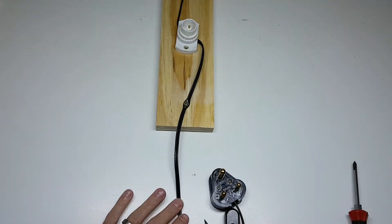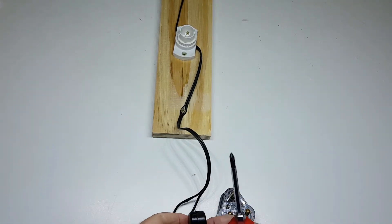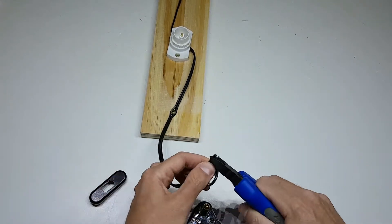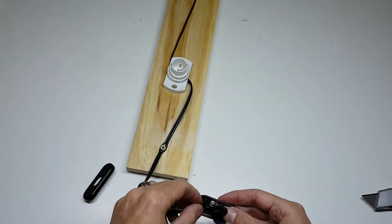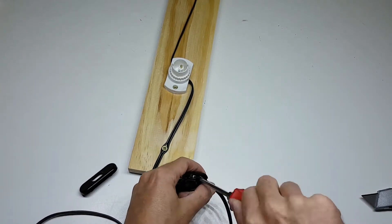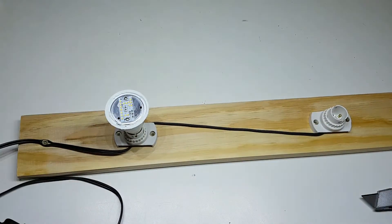To add an on/off switch, you need to take your knife and cut between the wires making sure you don't cut the wire itself. Splitting them 4 to 5 centimeters should be sufficient. Cut one part of the wire and then split the ends to expose the wire. Add your switch and screw the split ends in tightly. Put the cap back on and test the trigger to make sure it works. Always make sure the power cable is not plugged into the wall when you work on the switch.